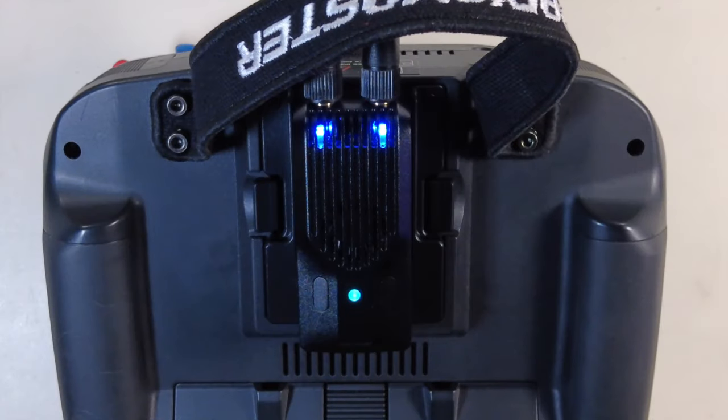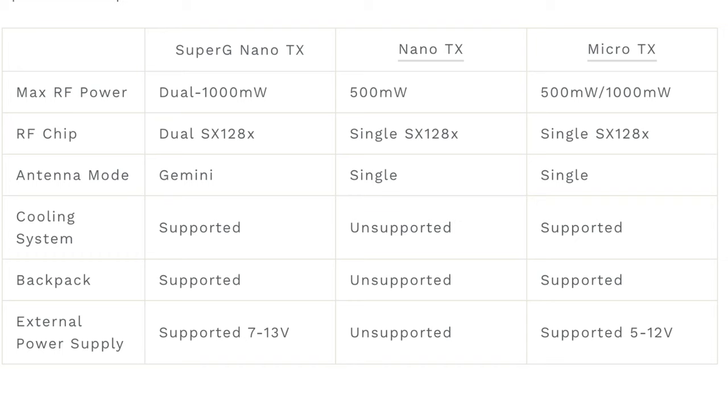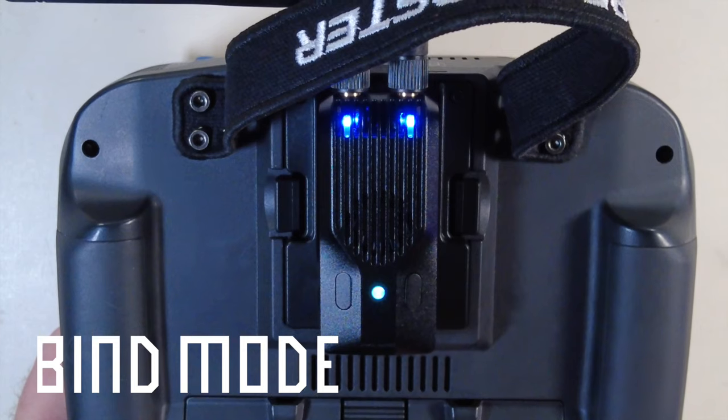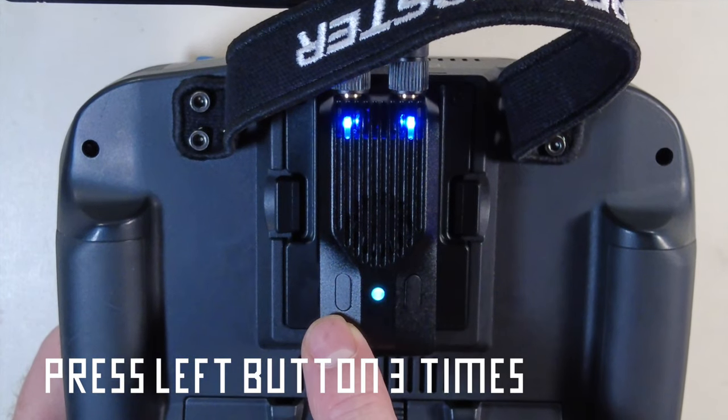The Super G uses the same RF chips as the Nano TX and the Micro TX, with the exception that it has dual chips inside — the SX-128X chip. There are a couple ways to get it into bind mode: you can go through the system menus inside the ELRS Lua scripting, or you can press the left button 3 times.